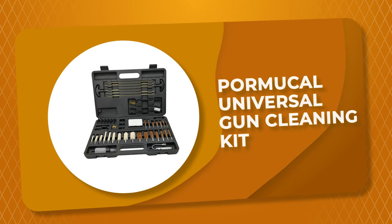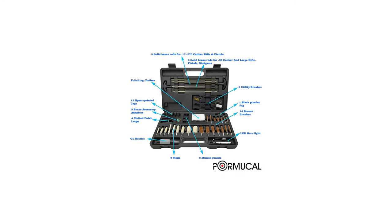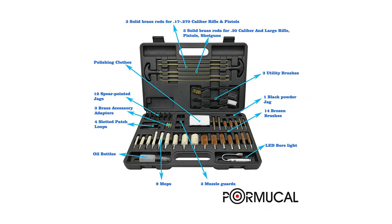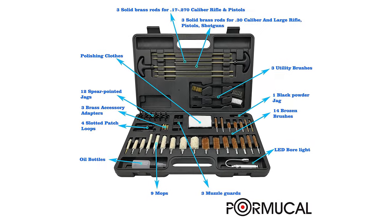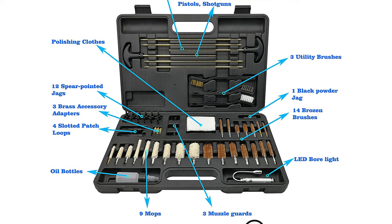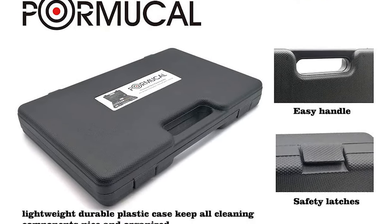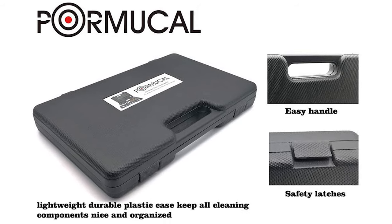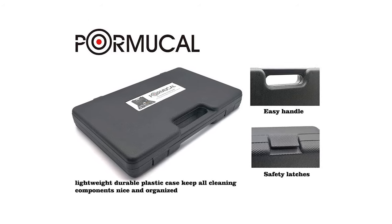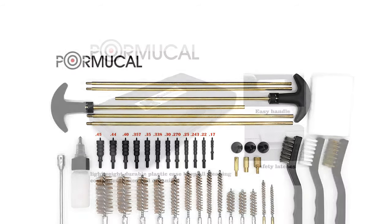Number 8: Pormical Universal Gun Cleaning Kit. This universal cleaning accessory kit is used for all types of shotguns, rifles, and pistol cleaning. It comes with a lightweight durable plastic case to keep all cleaning components nice and organized. All the slotted tips and cleaning jags are made of high-quality nylon plastic. With this set you will not experience the frustration of having a broken jag inside your gun barrel. All tools are carefully constructed to fit into a gun barrel without damaging the grooves. It has three solid brass rods for 30-caliber rifles, pistols, shotguns, and muzzleloaders.